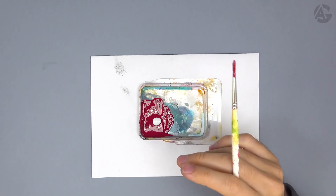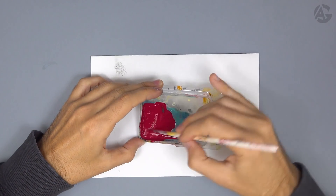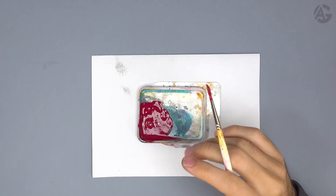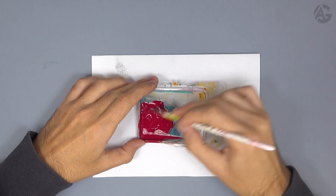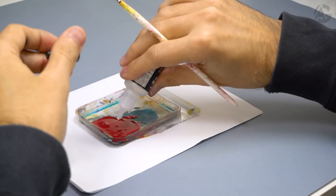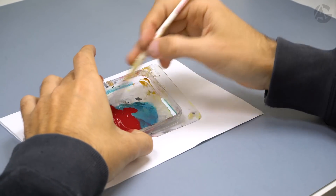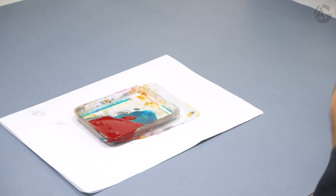I add a little bit of matte medium plus airbrush thinner and stir — it's very important that the dilution is perfect. I'm going to add a little more. It's always good to mix and check that the dilution is not too thick, because it will clog up the airbrush.